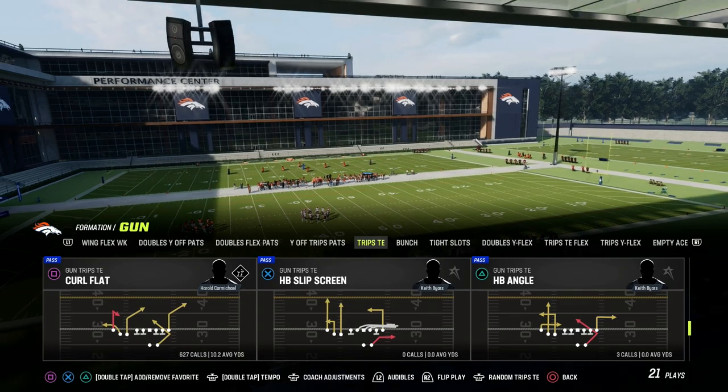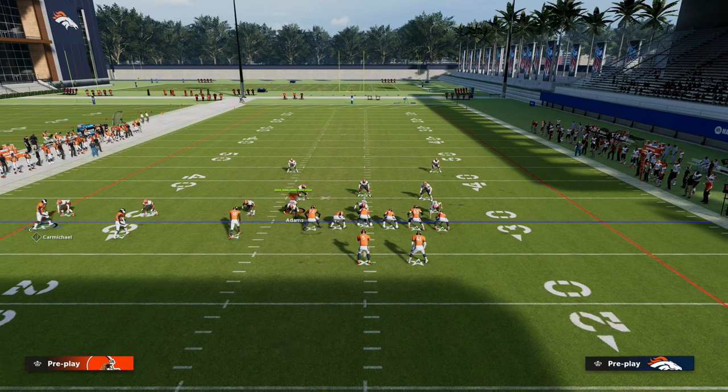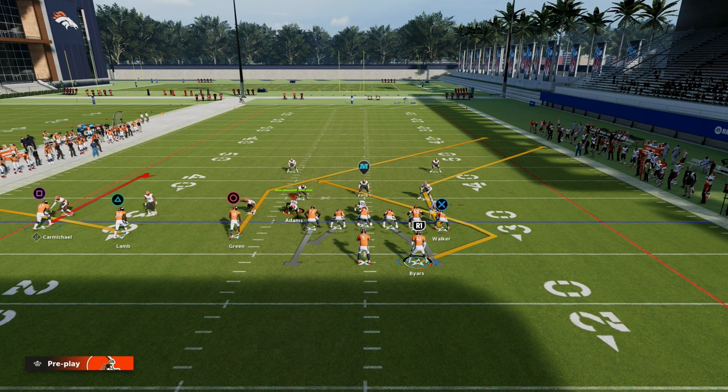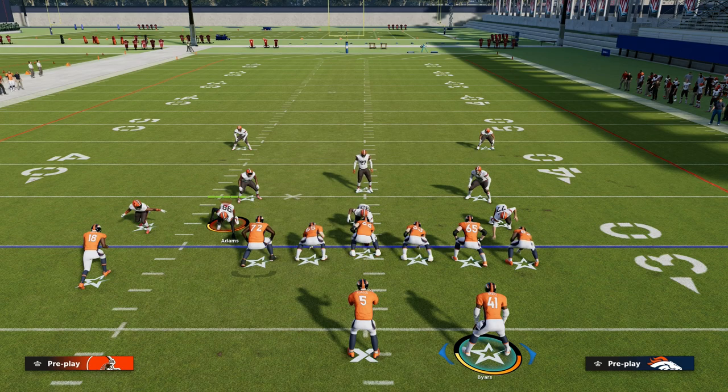The play we're taking a look at is Curl Flat out of the New England Patriots Trips Tied In, and this is the Cross concept. The Cross concept is good at essentially letting the receivers run across the formation, and it does a really good job of attacking man and zone because you want to run against man, and typically you want to sit in zone.